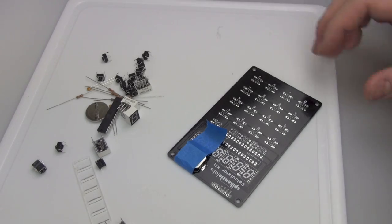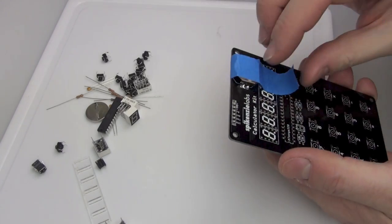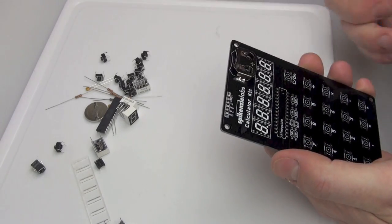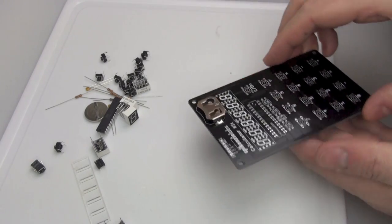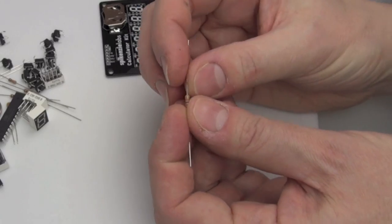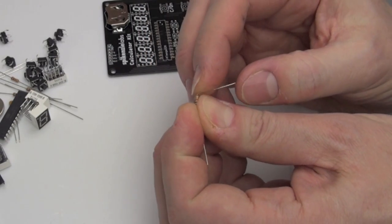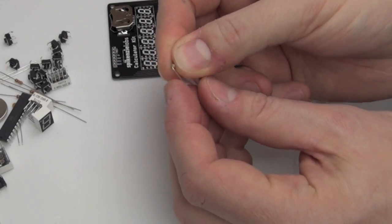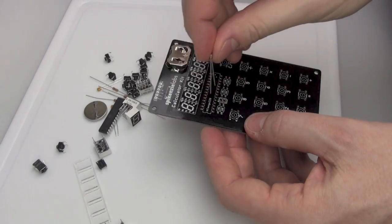You start off doing big soldering joints like the battery holder, and once you're happy with that you can move on. As you can see, I'm holding it down with some decorator's tape or gaffer tape because it just holds it in place while you're soldering — it's like having a third hand. These things here are the resistors. You have to bend the legs on them so that they're at an angle like that.